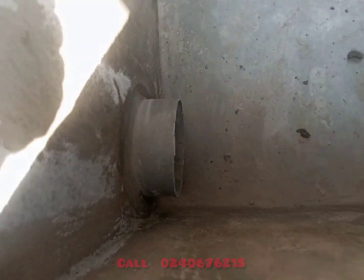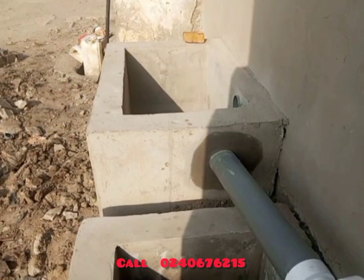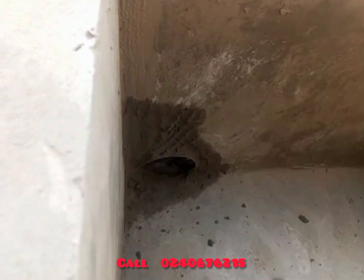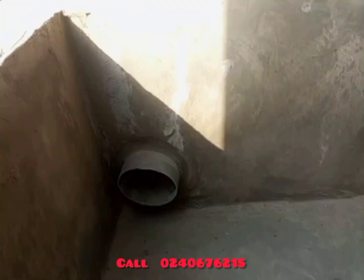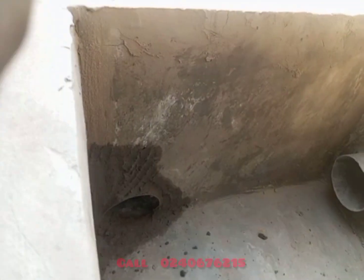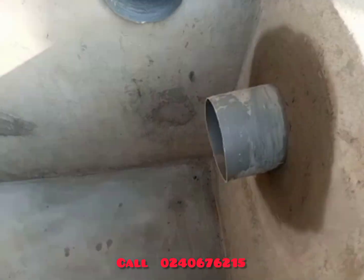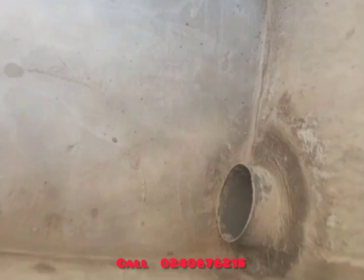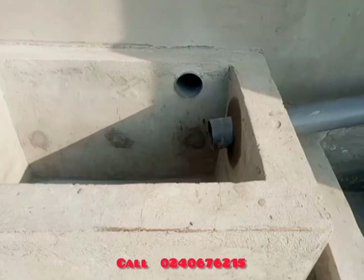It's complex, but if you pay attention it becomes simple. This is the inlet from the digester to the filter, and this is the outlet from the filter to the gutter. Because this place is very waterlogged, the water cannot go beneath the earth, so the option is to filter the water in a very good system so it can be disposed of in the gutter. This digester has two inlets from the toilet seat to the digester.